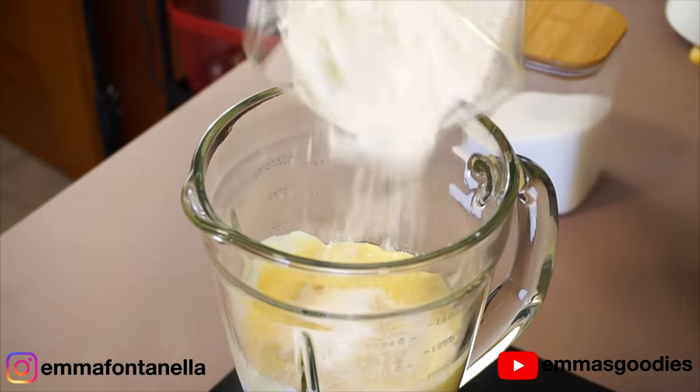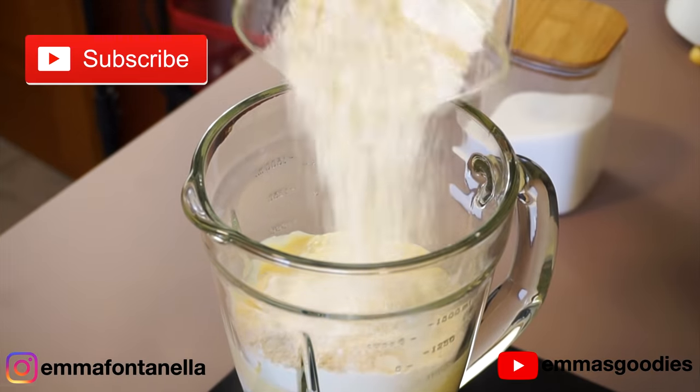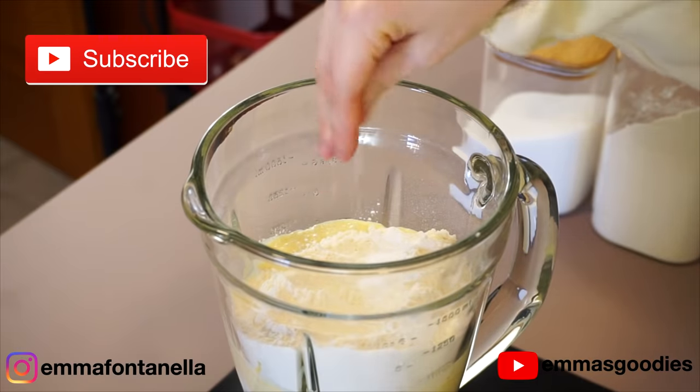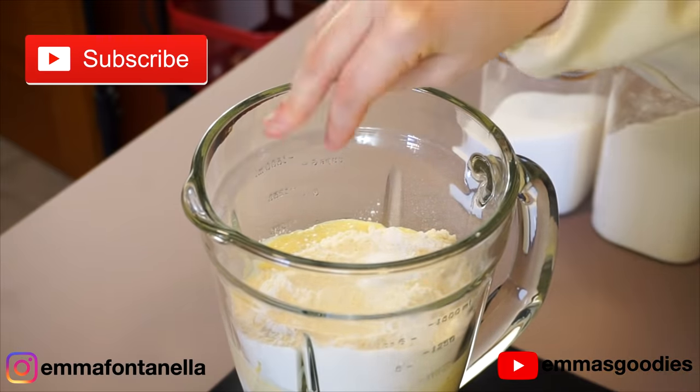By the way, the full written recipe will be on my website. And if you're new to my channel, hello there — welcome! Make sure to subscribe and click that bell. I post new videos every week.